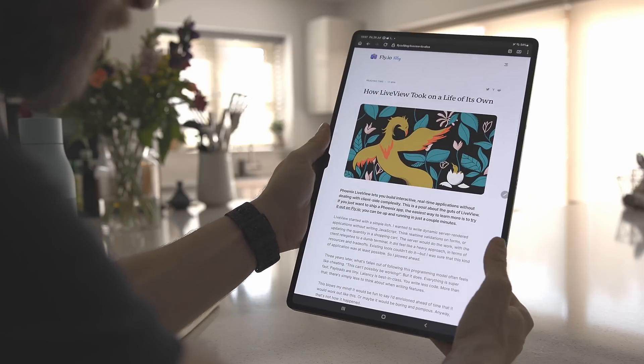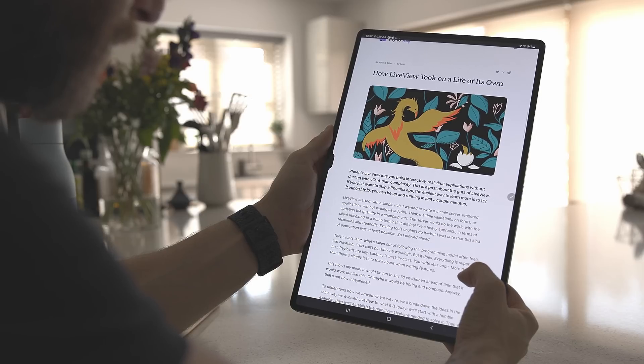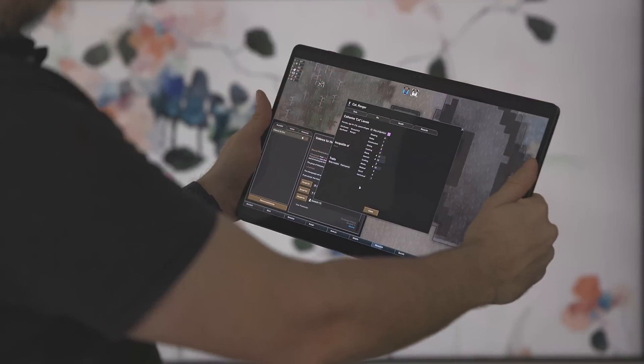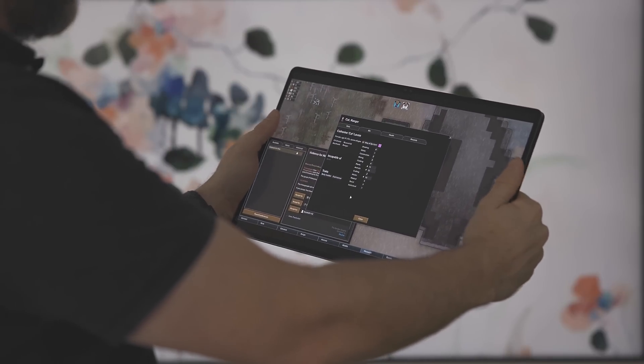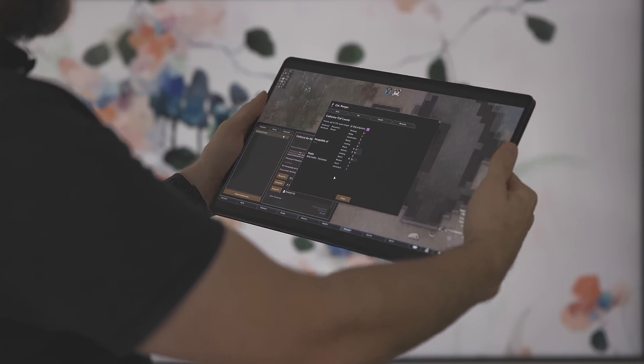The downside of the 16-by-10 aspect ratio is that it feels pretty unnatural in portrait mode. The 4-by-3 ratio is much closer to regular paper and book sizes you'll encounter in daily life, so it's not a surprise that 4-by-3 feels more natural in portrait mode. A related issue with the S8 is the super thin bezels, which look great but are not entirely functional — when holding the unit, perhaps when reading a book, it's all too easy to trigger the UI with your palms or fingers. Because of the portrait aspect ratio and bezels, I still prefer the iPad Pro for handheld work and portrait mode usage.